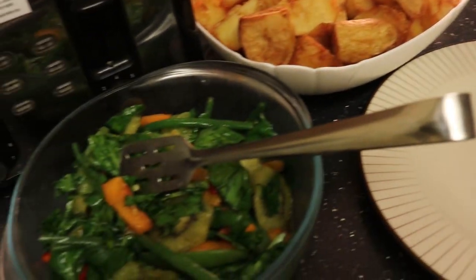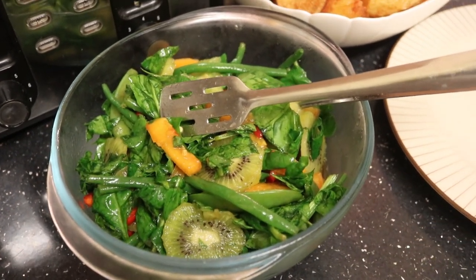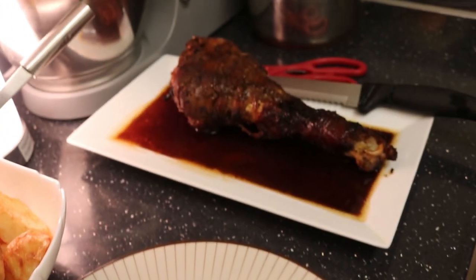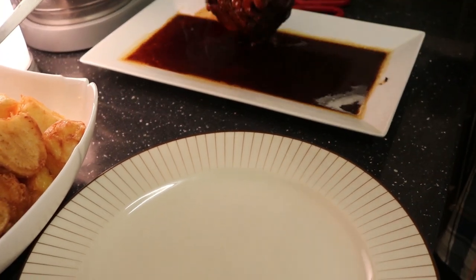Hi, welcome back to my kitchen! This is my salad. This is the food I prepared from yesterday and today - this is the end result. The meat and everything. So this is my salad, that is my potato, and this is my turkey leg! See - this is something that you can try. Look at it - wow, beautiful!